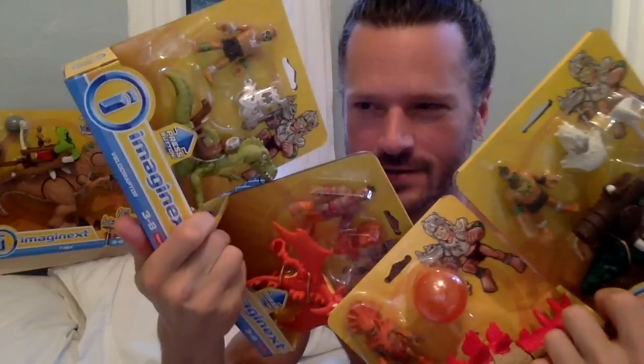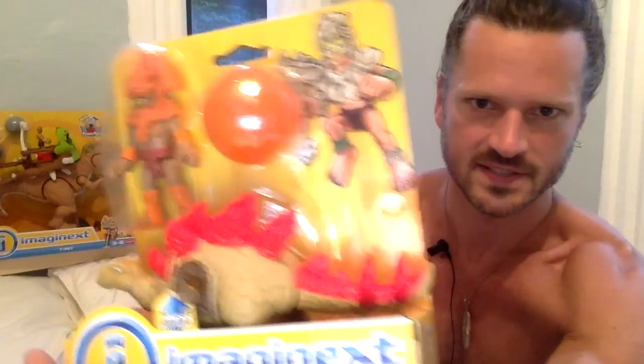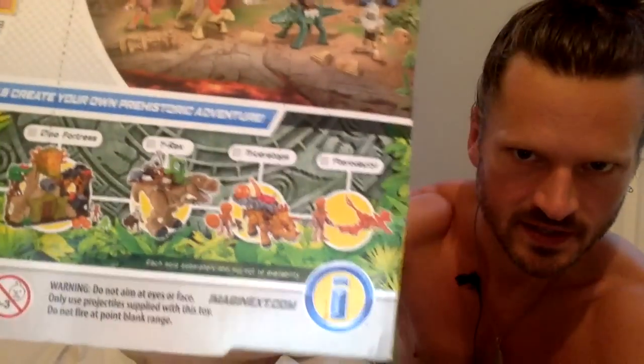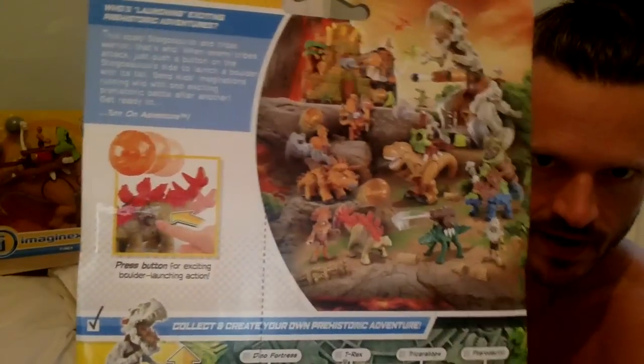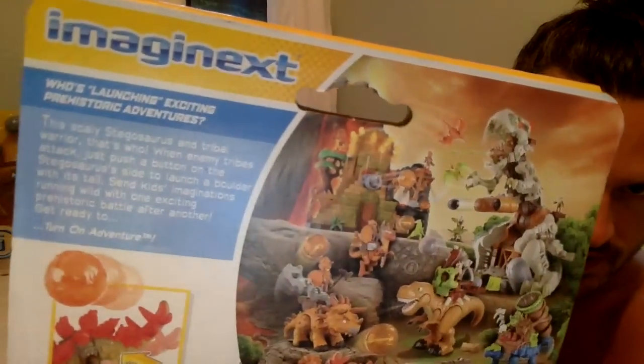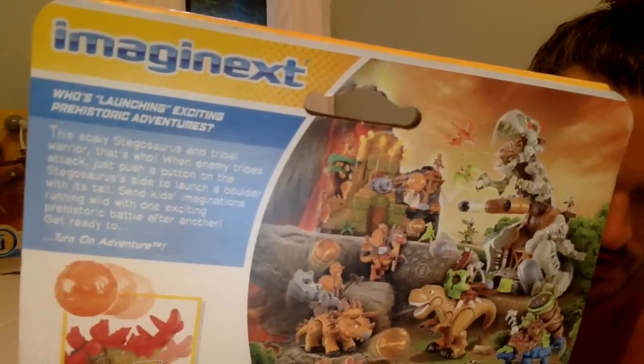I'm not going to split up the videos — I'm going to review them all, and I'm really excited, they're so awesome. The first one we're going to look at is the stegosaurus. Imaginext has had larger stegosaurus sets, but this is like a baby one. It comes with a boulder and a warrior. The back of the box shows the other sets available, how the action feature works, and gives a description.